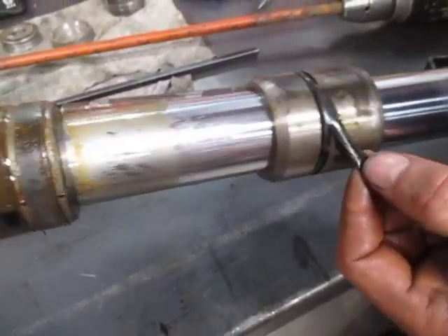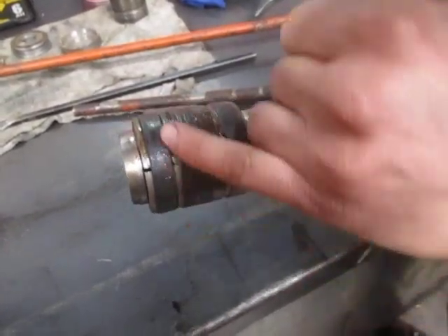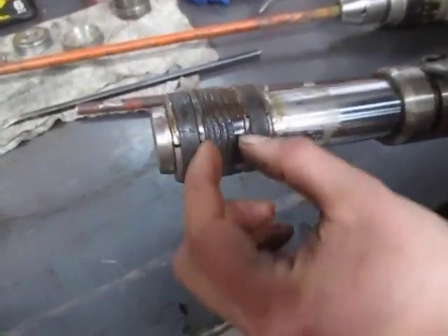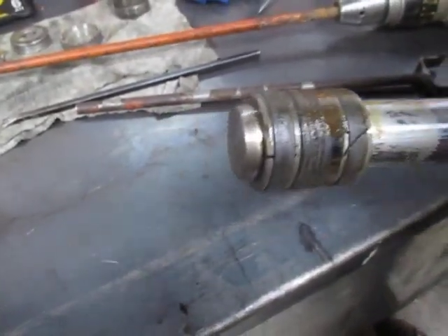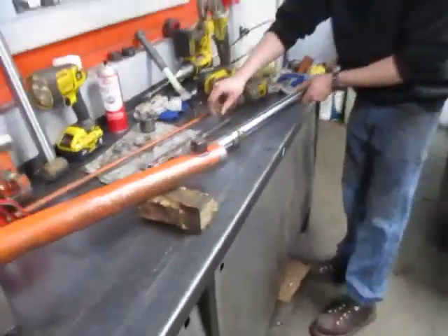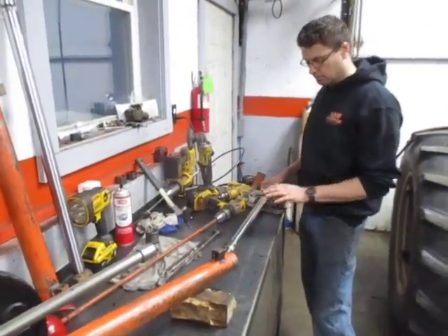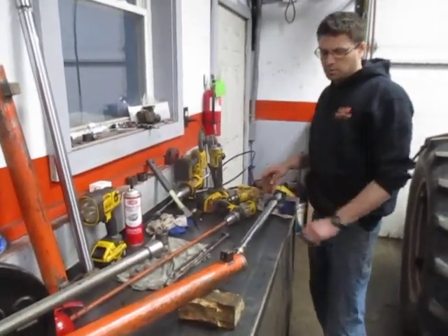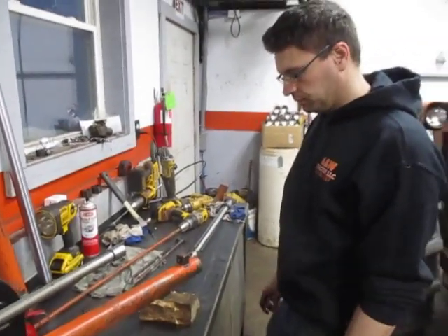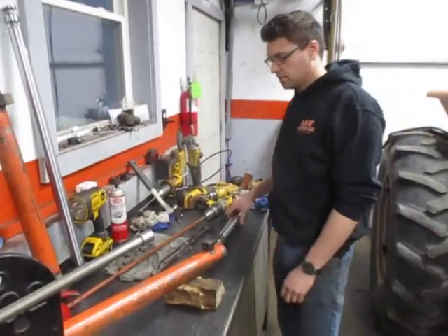There are two wear rings on each end that hold the two-piece piston in place with the V-ring packings in the middle. After you have these apart, make very sure that the chrome rod does not get dinged or bumped into any metal. We'll separate into two halves — the rod and the barrel. The rod I'll set off to the side for a little bit.